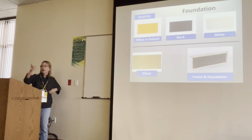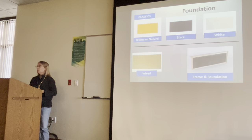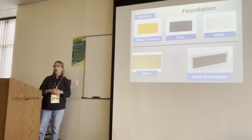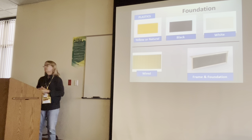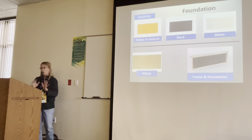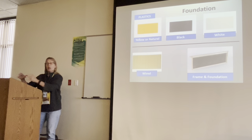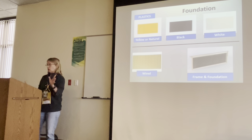Someone suggested using white foundation only for supers, but they're also using it in deeps, which doesn't make sense. Stay away from the white — I don't understand the logic. It used to be sporadic, but now it's popping up everywhere and everybody's selling it.